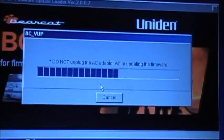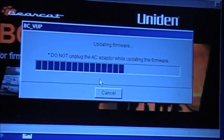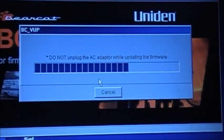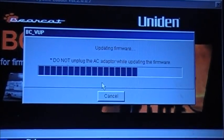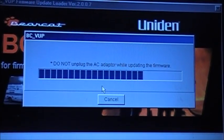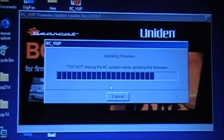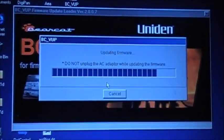Don't mind the noise — just the legs on the tripod. Again, this is the firmware update for the Uniden BCT8 scanner only. I'm hoping this isn't going to brick my scanner, because that would really suck.